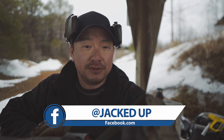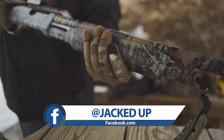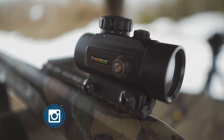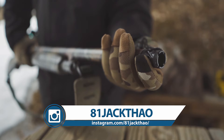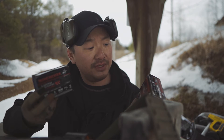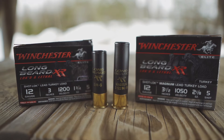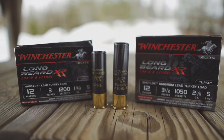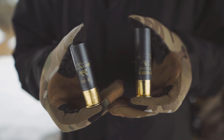In this video, I'm going to pattern my turkey shotgun. The gun I'm using is a Mossberg 535. It comes with a True Glow red dot as well as a Winchester XR choke. The two types of load I'll be using are both the Winchester Long Bear XR. A lot of great reviews on this turkey load. I got one that's in the 3.5 Magnum, number 5, 2⅛ ounce.